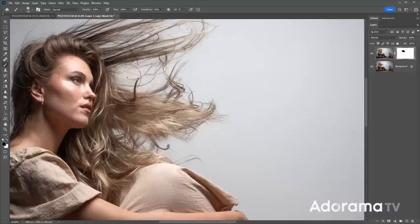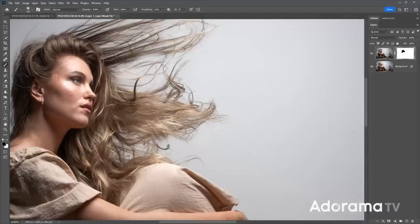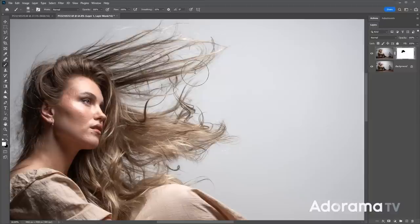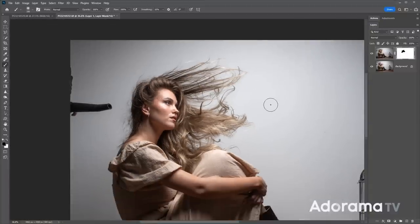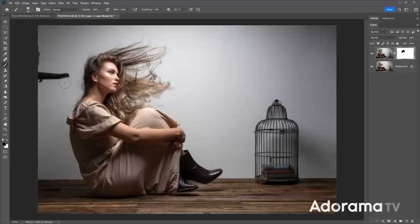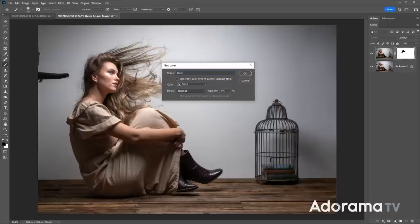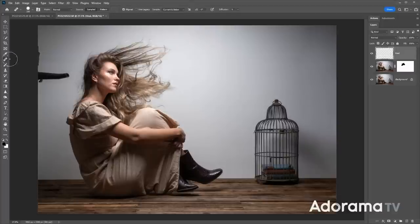This works because blown hair has a random nature to it — it isn't a straight line, it looks a mess — so it's easy to combine. If it goes wrong, just switch to the opposite color, white, and paint it back in again. That's one of the advantages of using layer masks. Next, I'll do a bit of cloning and healing on a new layer. I'll get the healing brush, sample by holding the alt or option key, and paint over areas — because of course we don't really want the leaf blower visible in the picture.